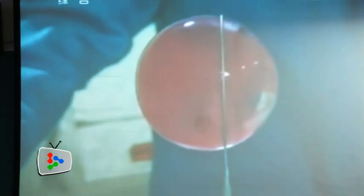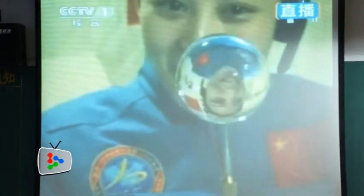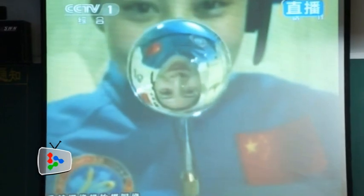The water ball did not break even when gas and coloured liquid were inserted into it. Wang delighted the students when she moved closer to the water ball, which then displayed the reflection of her inverted image.